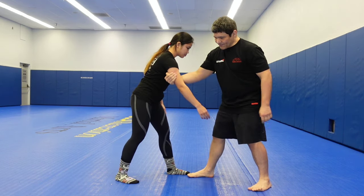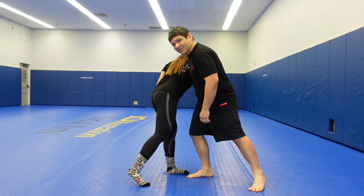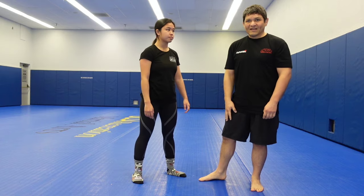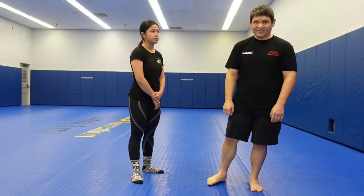If I'm like this and I grab the arm trying to do the arm drag, I'd be pulling them into me. So try to do it the way Terunofuji did.